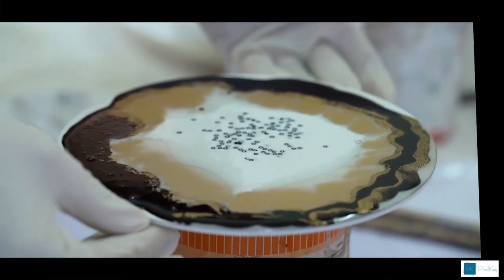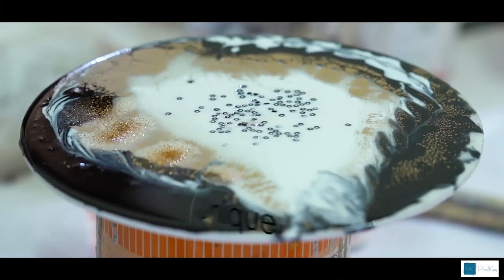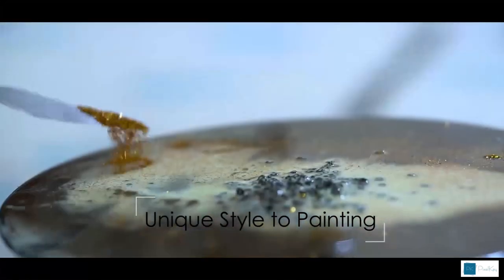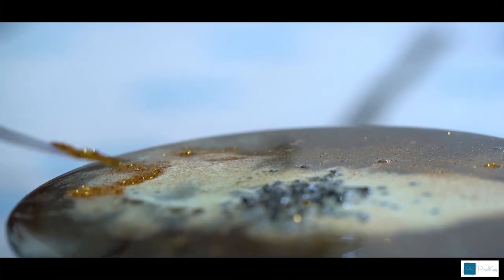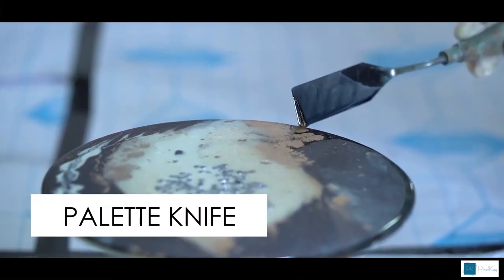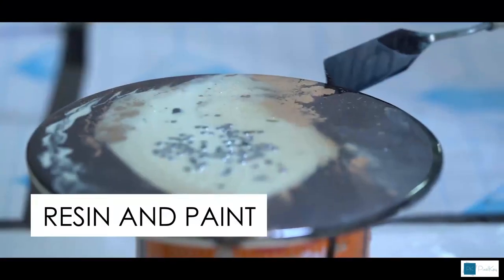Resin starts to harden in about 30 to 45 minutes. The vibrant colours and textures add a unique style to every painting. There are many different painting techniques when doing resin art, from using a brush to a palette knife or simply pouring a mixture of resin and paint onto a board to see where it leads.